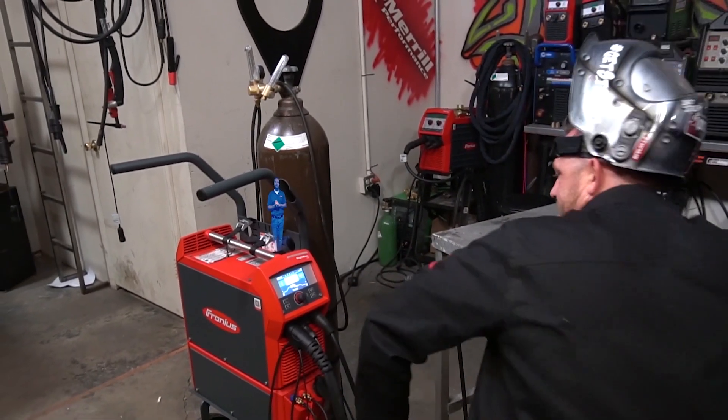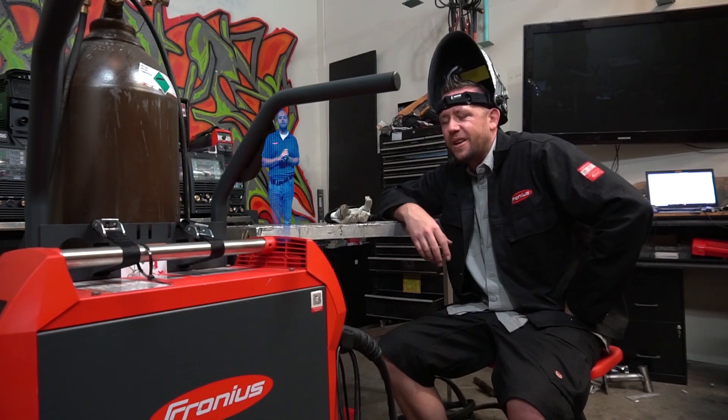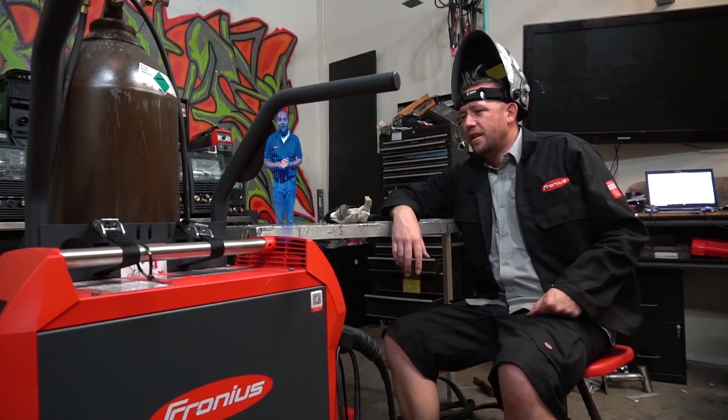Based on the iTADS, you need to change your torch angle from 14.6 degrees to 14.1 degrees. What's an iTADS? An internal torch angle detection system. You've got to change your torch angle.